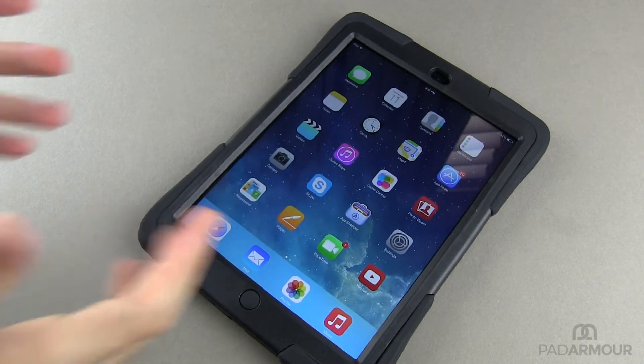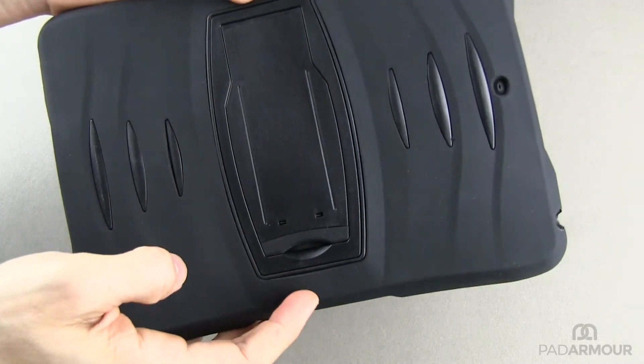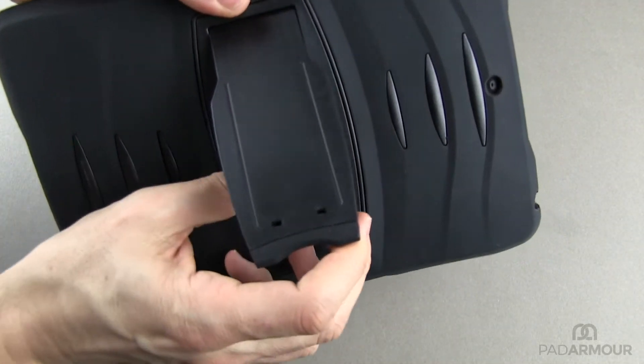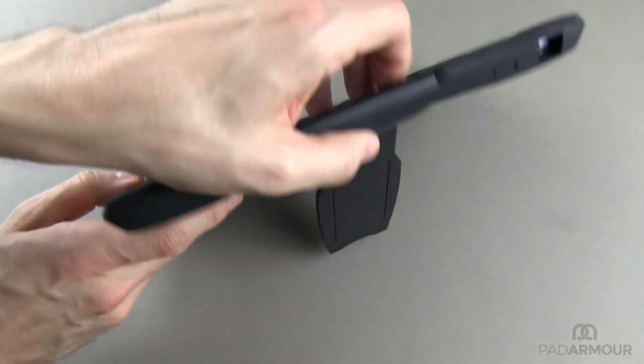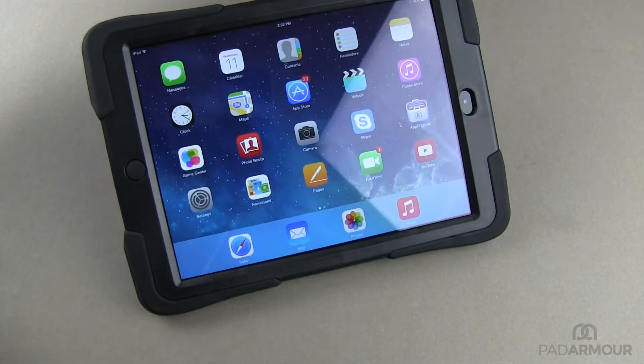Your pad armor case comes with an integrated stand that is capable of a number of different viewing angles. To begin, you'll want to insert your finger into the back of the case and lift the stand up and open. This is your first couple of viewing angles that you'll have, and you can see me demonstrate these here.